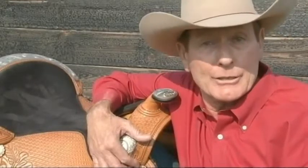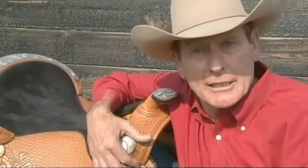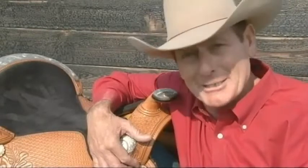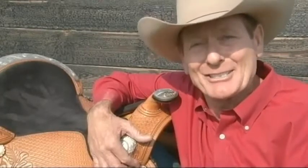It doesn't matter your age, ability, or experience level. It doesn't even matter what breed of horse you ride — I can help you. So let's get some trail obstacles together and get started.